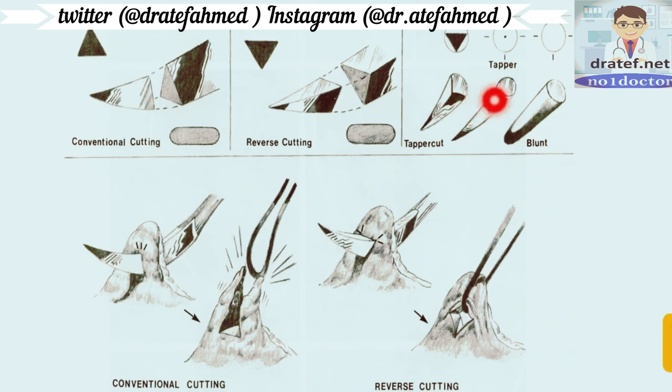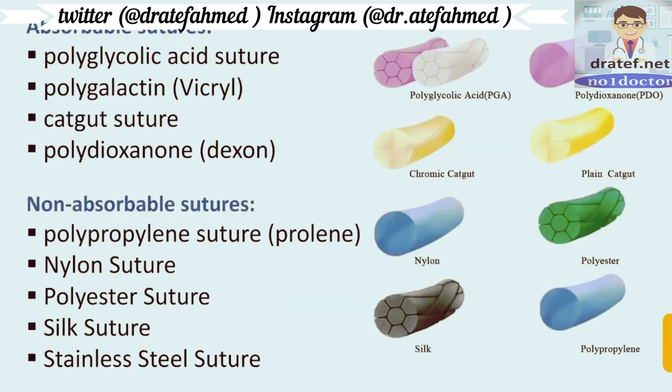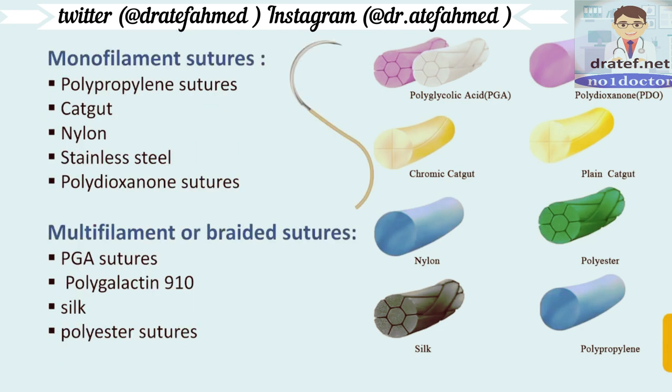The tapered cut has a round cross section but slightly points toward the end. Now, characteristics of suture material: they can be absorbable or non-absorbable, monofilament or multifilament, natural or synthetic. Non-absorbable sutures include prolene, nylon, polyester, and stainless steel.